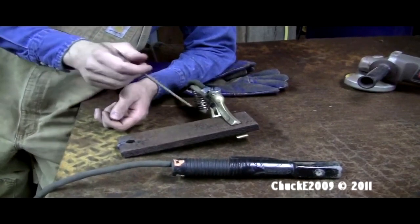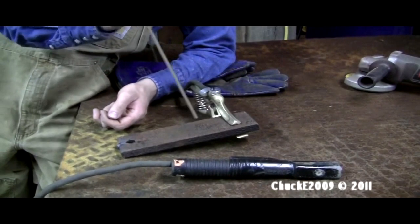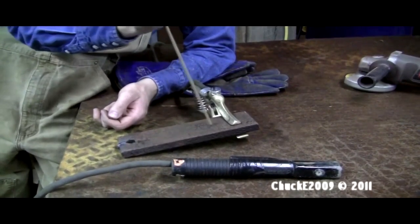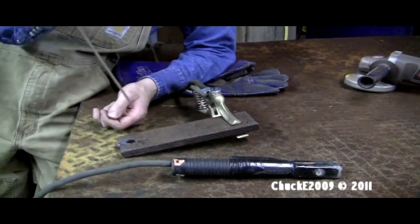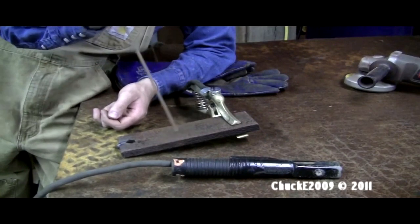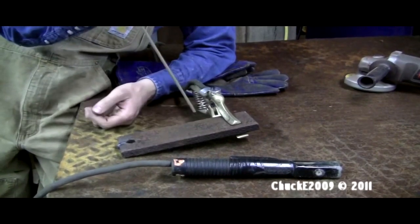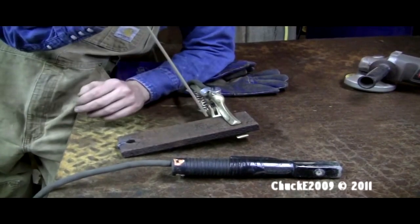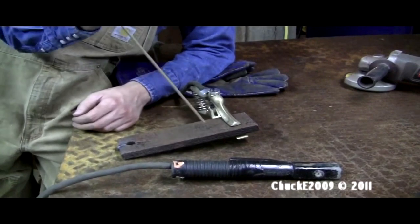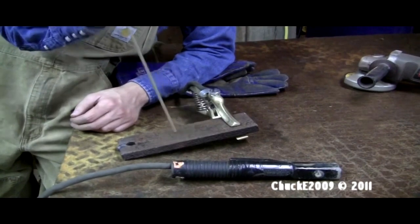Then there's the blindly stabbing method, which is what I started off doing and what I still do sometimes when I'm not thinking about it — you just tap it against the metal and try to get it to work. The match method is a little bit smoother and it's just my preference. Do whatever works for you — what works for one person like me might not work for another person like you. So again: the match method and the blindly stabbing method.